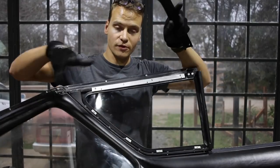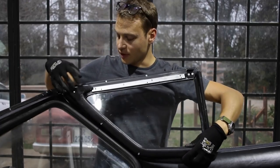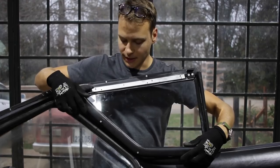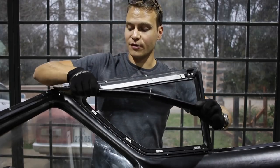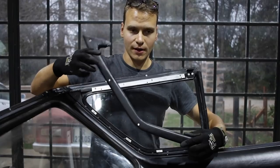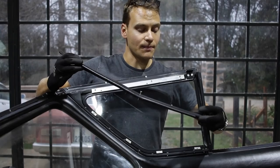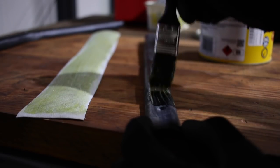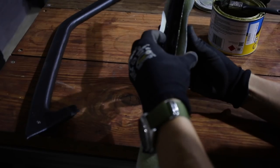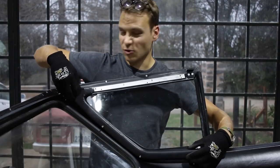Now that I've got the windows in both sides, it's time to do the trim that goes around here and here and covers the B-pillar. Originally I was just going to paint it, because it's a plastic trim piece with a vinyl pressing on it. But because a lot of it was a little bit beat up, I figured the best thing to do would be to cover it in vinyl as well. That's what I've done, and it all looks pretty good. I'm just going to stick this together and we're almost done.